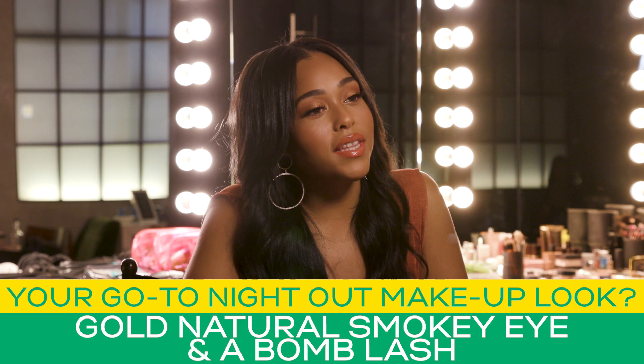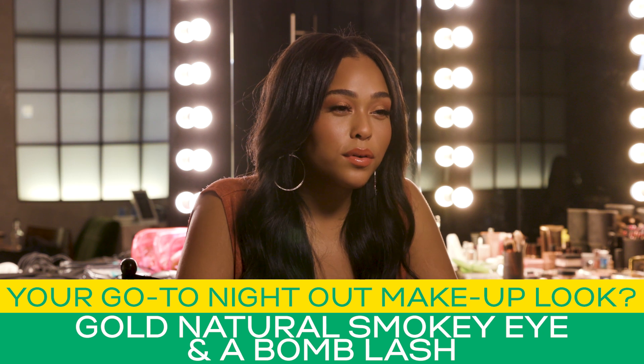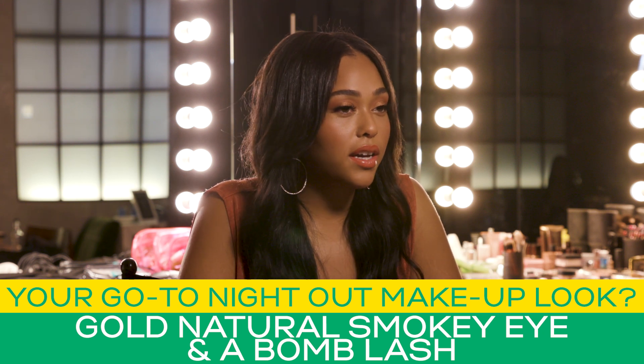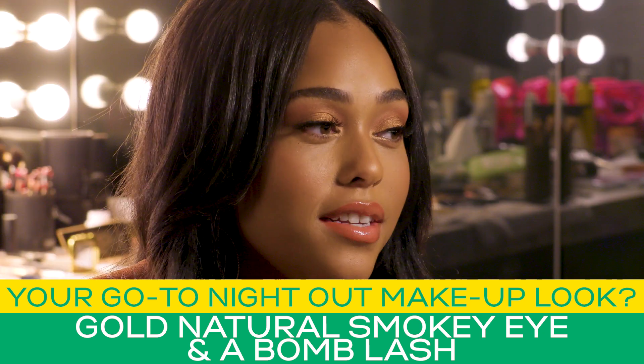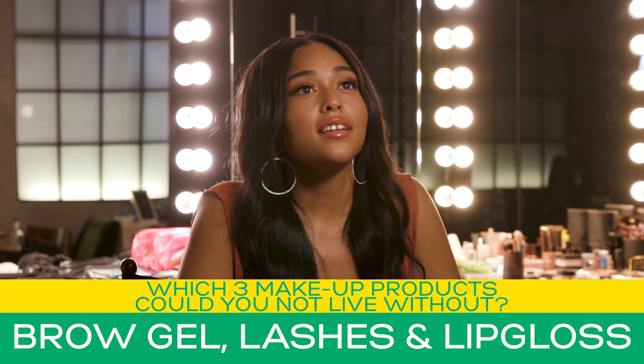I like something with shimmer — like a nice gold natural smoky eye and a balm lash, always. Brow gel, lashes, lip gloss.